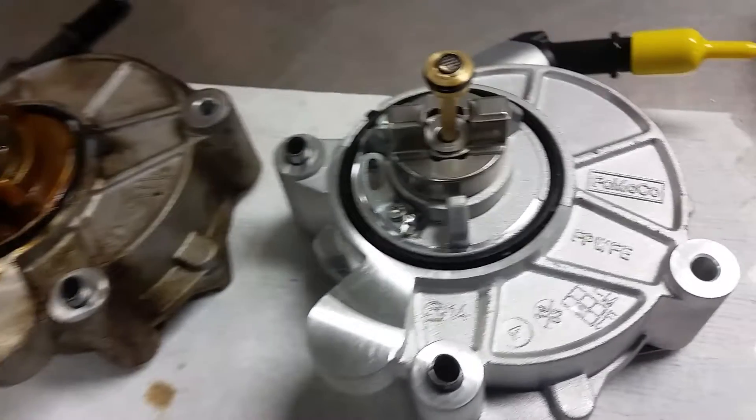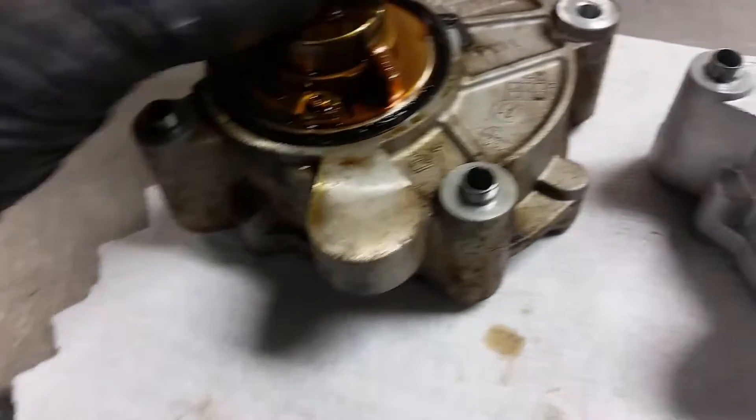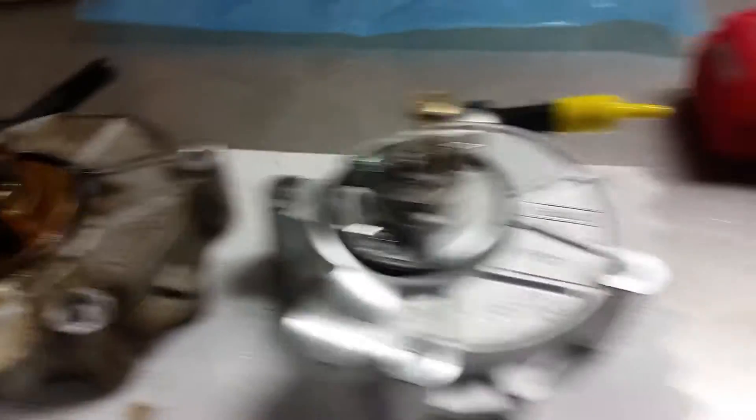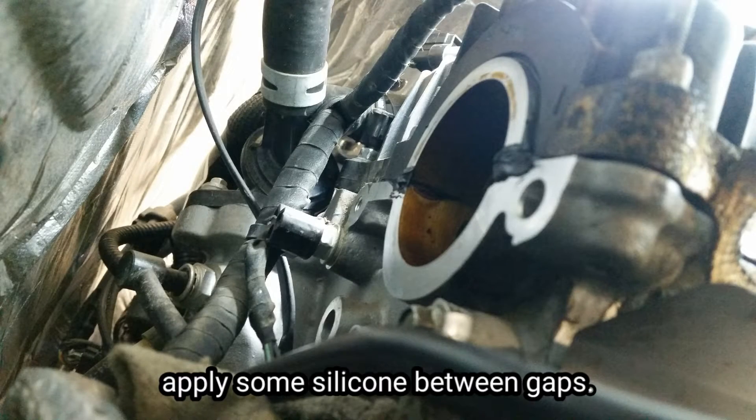다시 붙이도록 하겠습니다. 장착하실 때 방향을 똑같이 맞춰주셔야 되겠죠? 방향을 돌려서, 헤드면과 캠샤프트 캠 사이에 실리콘을 살짝 발라주면 됩니다. 이제 장착을 해 보겠습니다.